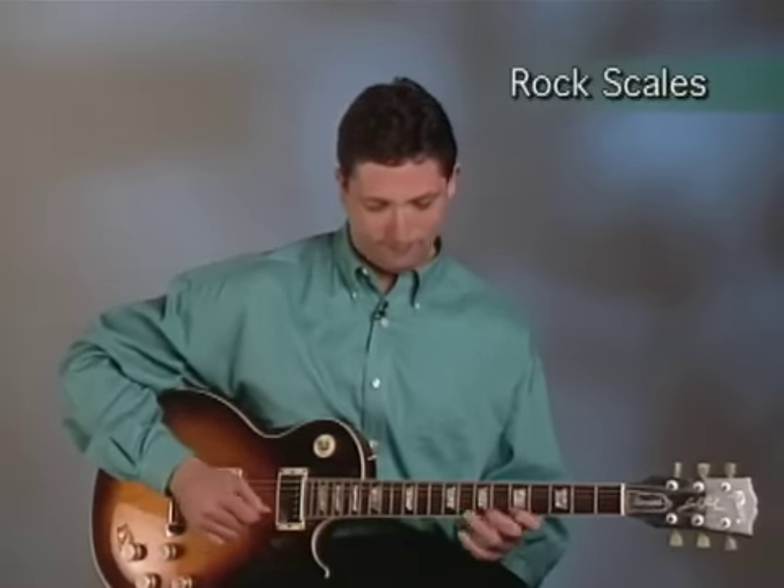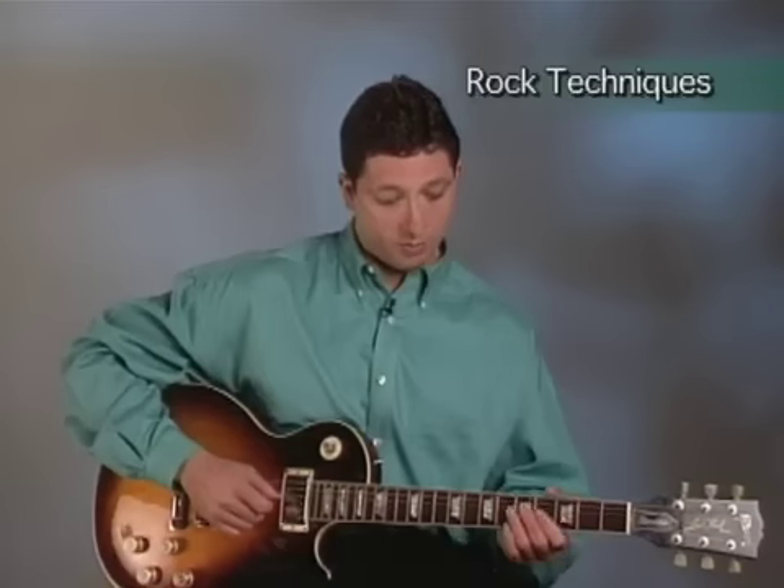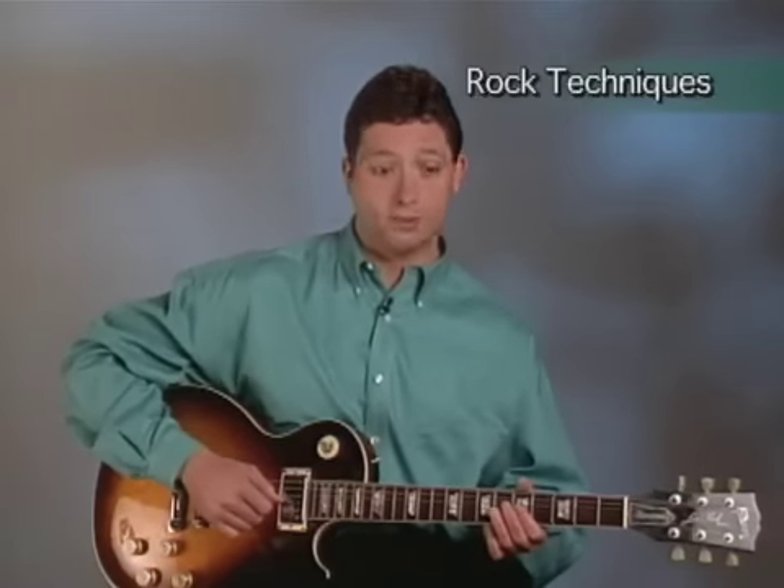Section 3 teaches you the scales you need to play rock solos. Section 4 teaches you some techniques used for soloing, such as bending notes and double stops.